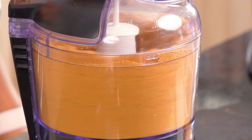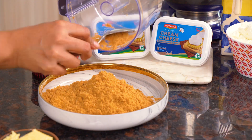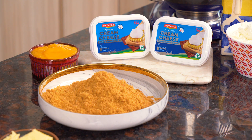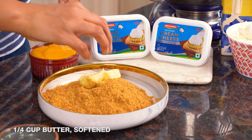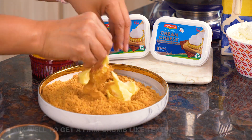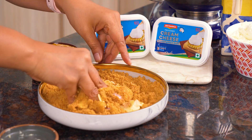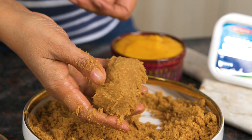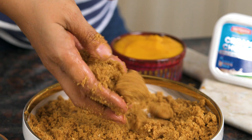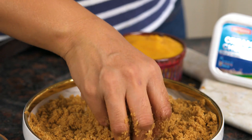Into a mixing bowl I'm adding the biscuit powder and softened butter, mixing it well until you get a nice coarse crumb mixture — so when you hold it, it holds together, and when you break it, it breaks away easily. Notice that it is perfect right now — it holds very well and cracks open easily, and this is exactly how you want it for that perfect cheesecake crust.